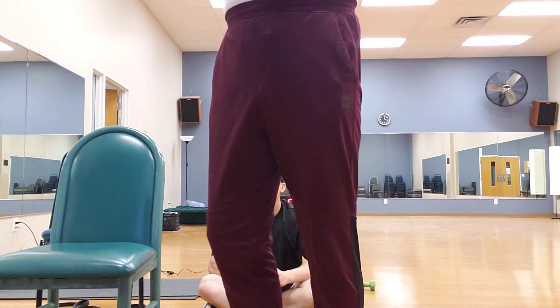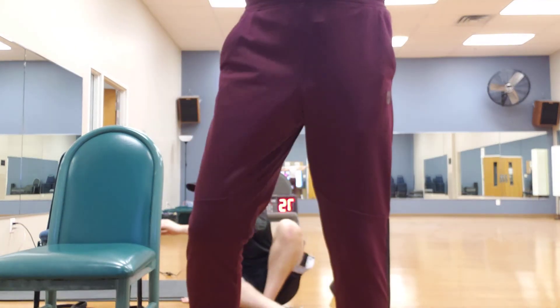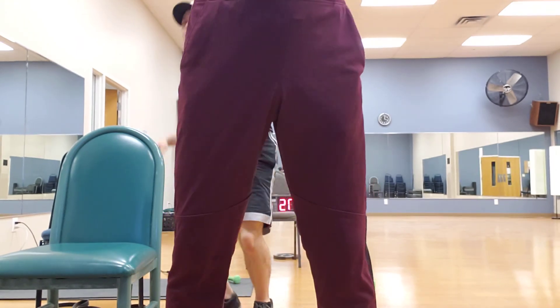If you have a broomstick or something — you don't need it but if you have one — we're going to just twist side to side like this.